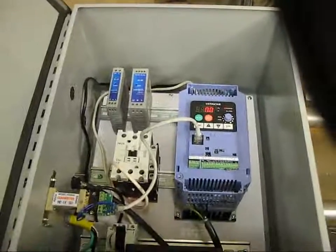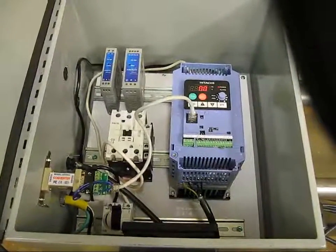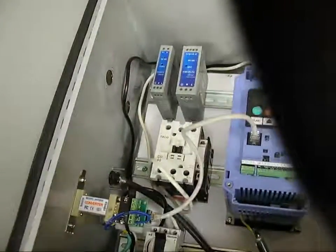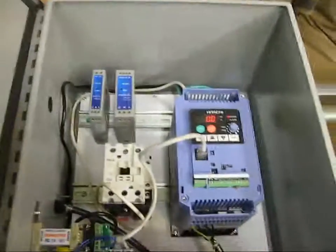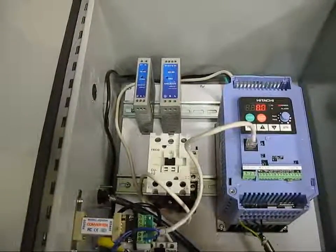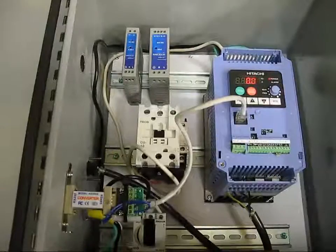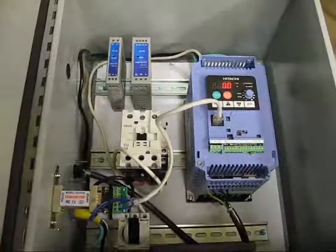A little more work to do on implementing the box, getting everything set up for the water-cooling, and waiting on some more connectors — they should be here tomorrow. Get those in, get those installed on the machine, get the wire ran and the new plate drilled and tapped, and we should be in good shape. More to come, guys. Thanks.